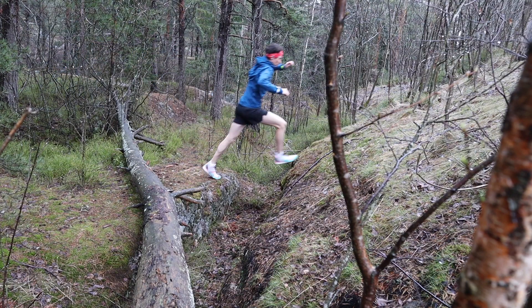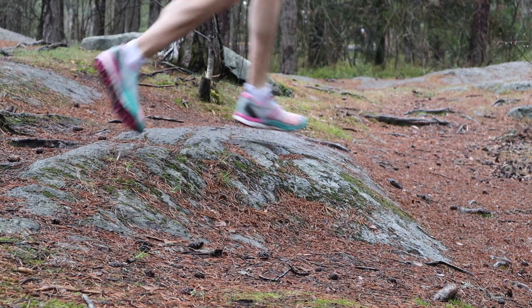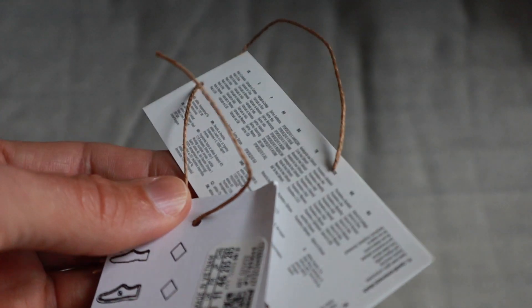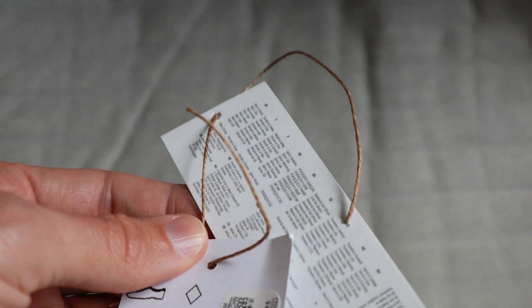Another small detail that really warmed my heart: when the shoes came, they have the little labels on them and it was not a little plastic piece — it was made out of a recycled cotton fabric string. Little actions like that help lead to big steps, and I just love it.